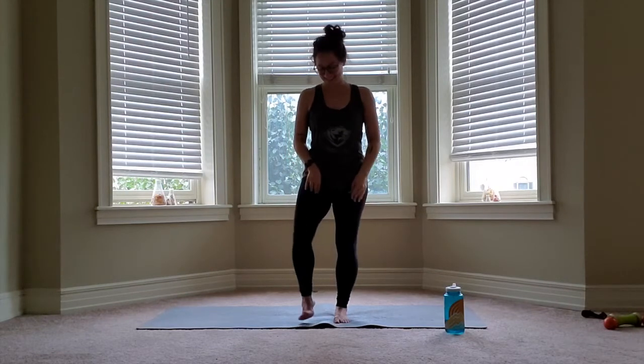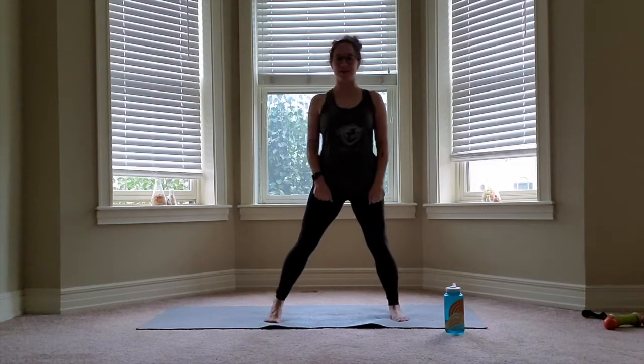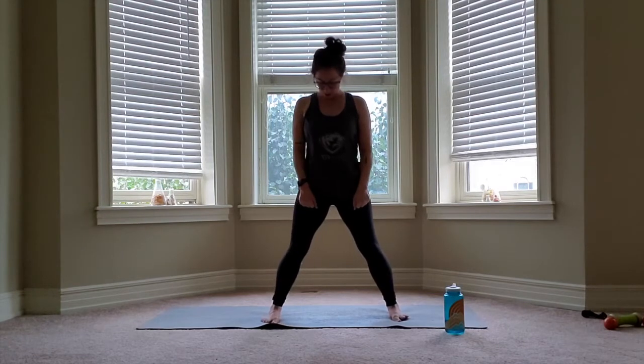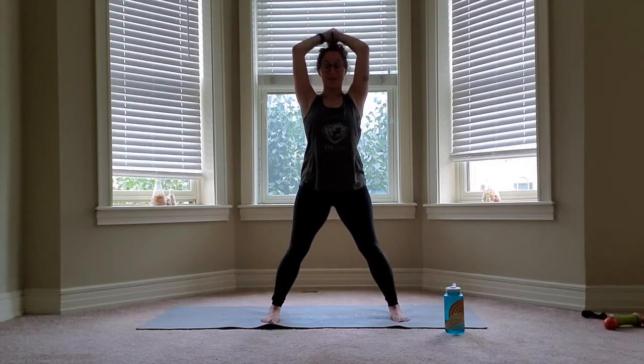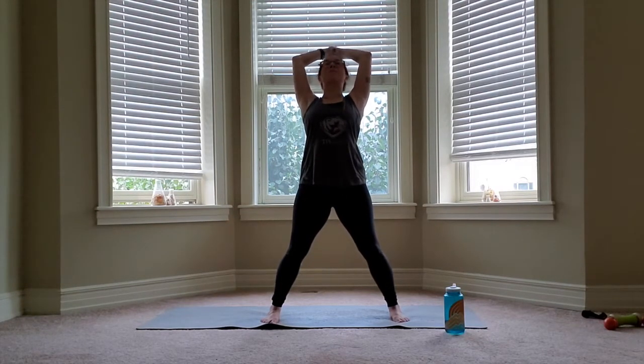We're going to do some deep stretching today. We're going to start with our legs wide apart, toes facing forward, arms coming up overhead, palms together. Bend those elbows, send the fingertips to the back of the room, send the hips forward.